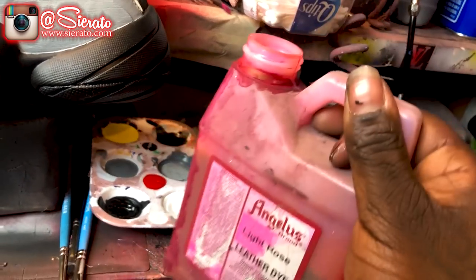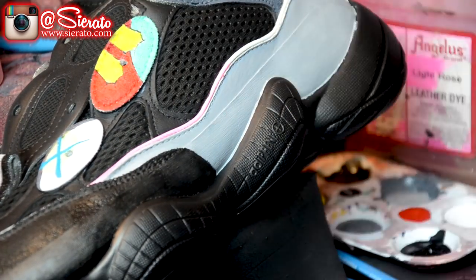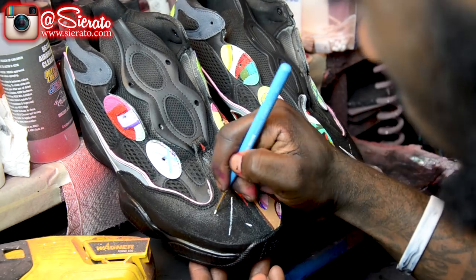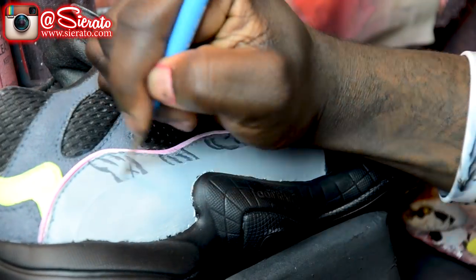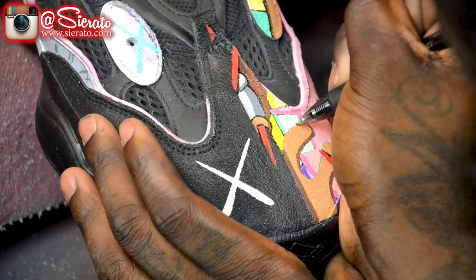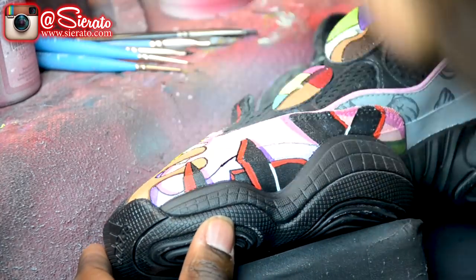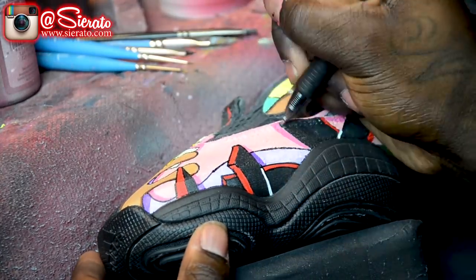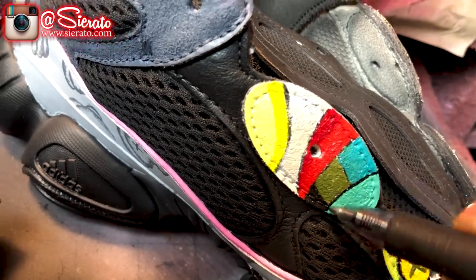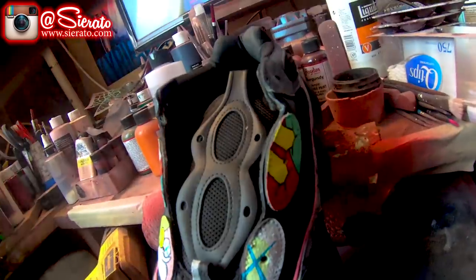Then I'm going to use the Angelus pink here to actually dye those reflective strips that we were so careful to cover up earlier. That way hopefully they'll keep their reflectiveness and I can still change the color to match the shoe. Then I'm going to lay my Kaws print in here, which is actually found on the insoles of the Kaws Jordan 4s that released a little while back. Then use our pen here to finish lining out our design work. Finally I'm going to add our final layers of finish, which will waterproof the pen, make sure nothing smears or comes off, and make sure everything stays in place — and then we're done.